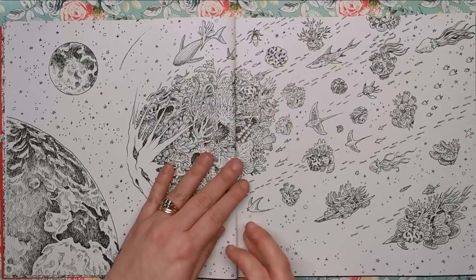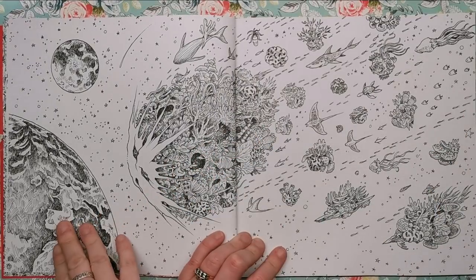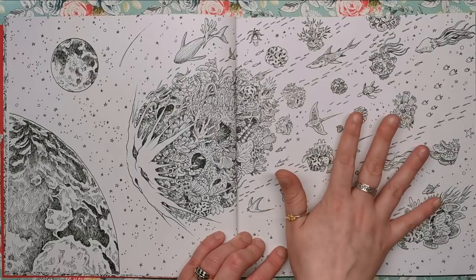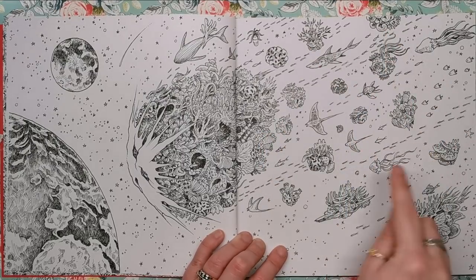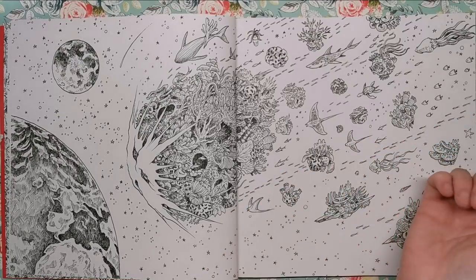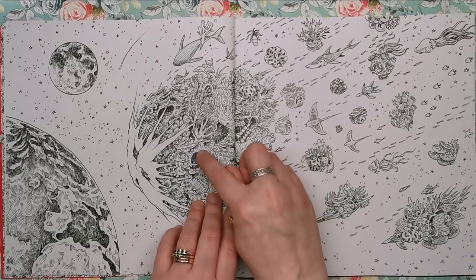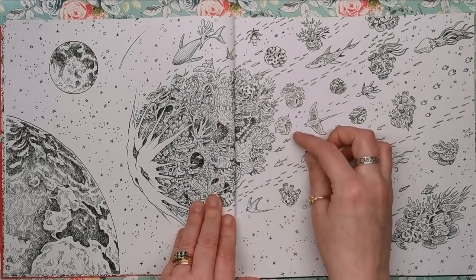Here we've got a double-page spread of an asteroid or meteorite coming down to Earth, passing by the other planets. This is probably what I'd say is most similar to his previous work because there are a lot of tiny little bits coming off the meteorite — but these bits are coral, anemone, and things you'd find in the ocean, embedded within the meteorite as well. It's almost like it's coming from the ocean of another planet.